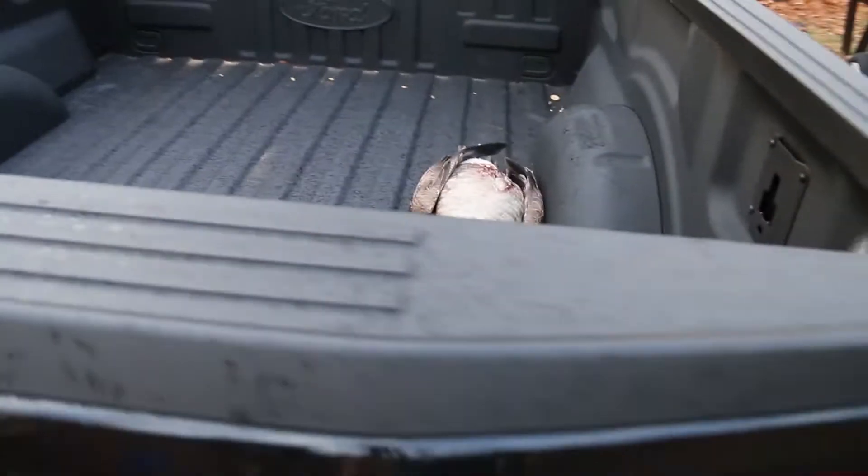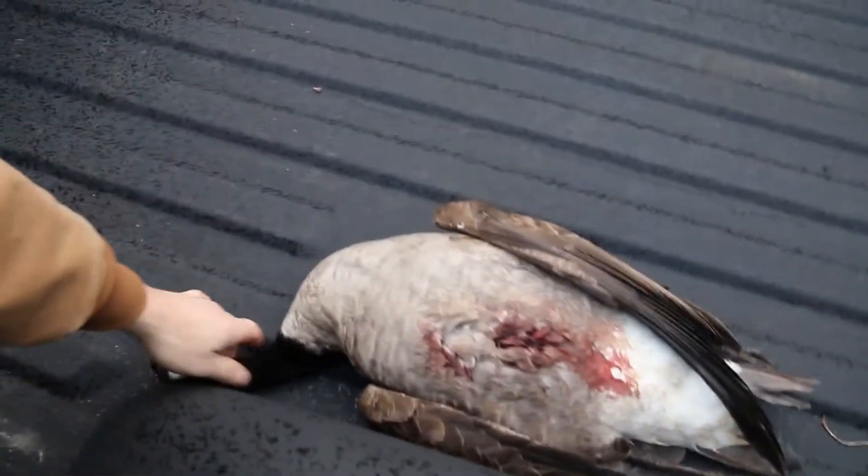My neighbor's a hunter and apparently this time of year you can get geese. He's got one and he said we can have it — pretty sweet. So he says it's in the back of his truck. Grab it. There's the goose — that's a little smaller than yesterday's.